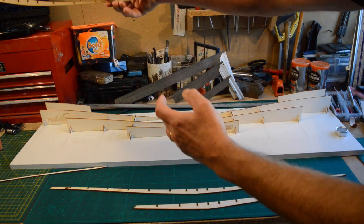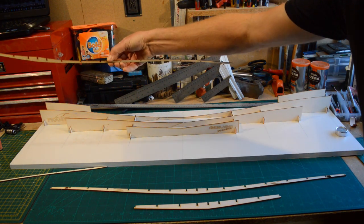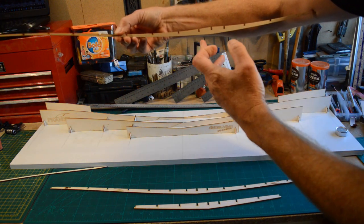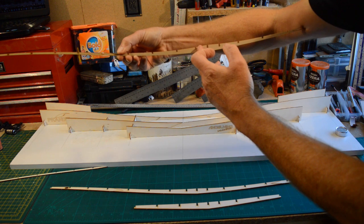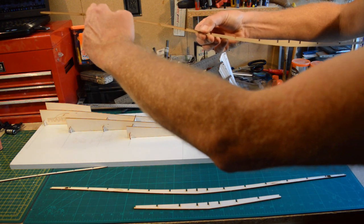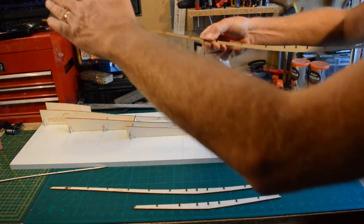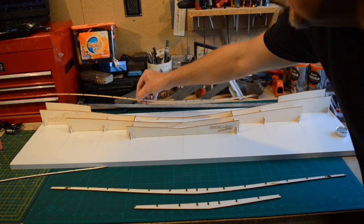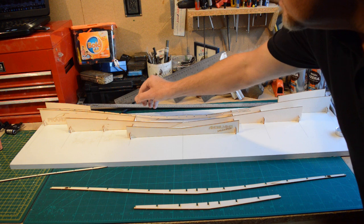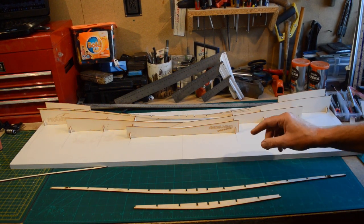Let me just turn this round and show you. This is the center, and then we've got this curve — so although we've got dihedral, we've also got a reversing curve as well. That is going to fit onto there like so. I've come up with a little tip for that.